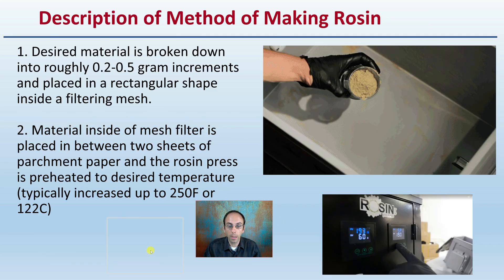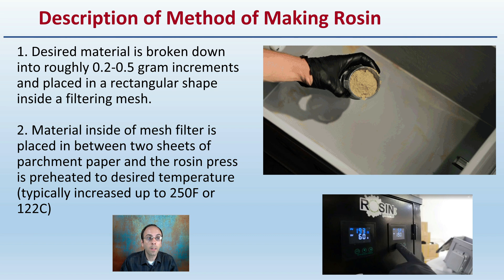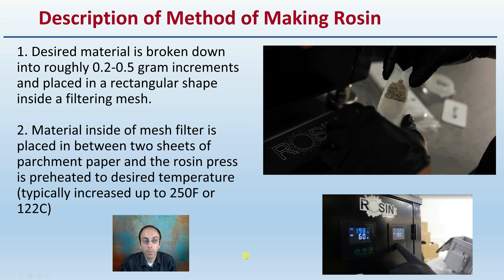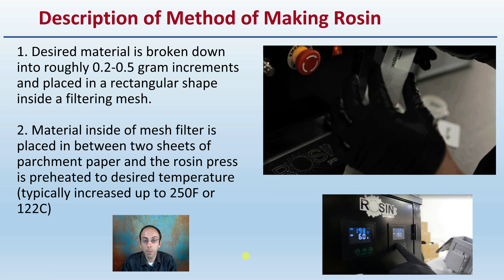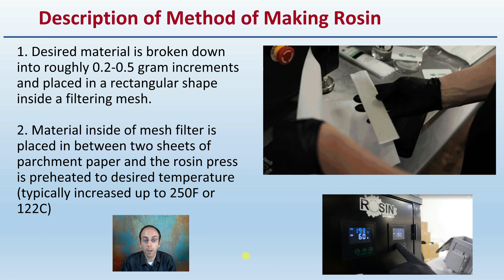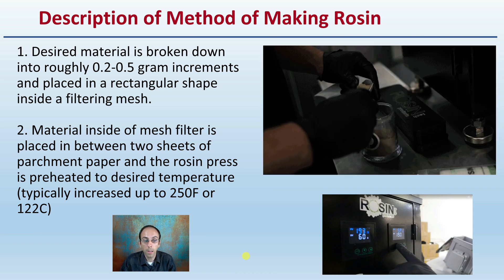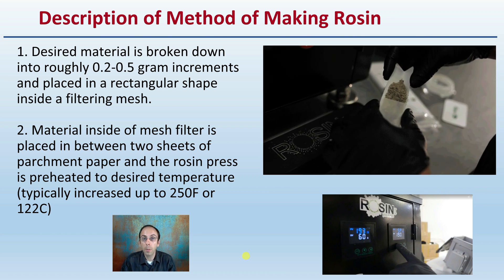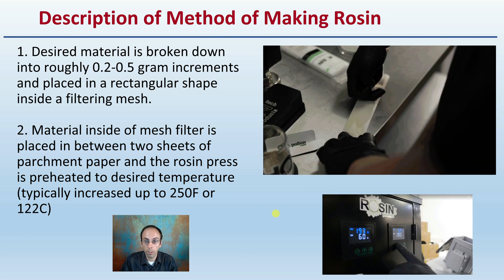The method of making rosin: the desired material is broken down into roughly 0.2 to 0.5 gram increments and placed on a rectangular shape inside a filtering mesh. Material inside the mesh filter is placed in between two sheets of parchment paper and a rosin press is preheated to the desired temperature, typically starting from 250 degrees Fahrenheit or 122 degrees Celsius. The exact protocol might depend on the machine or what you're looking to extract.